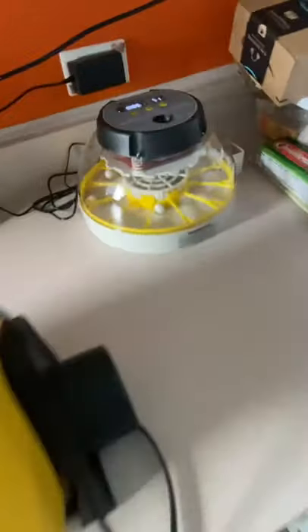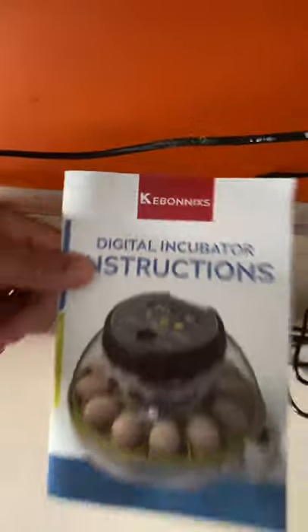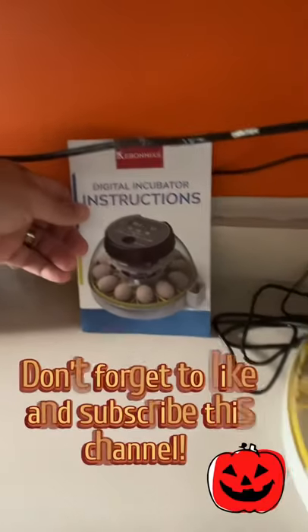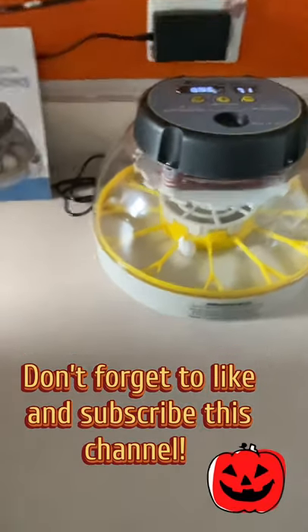Over here we have an incubator that we found on Amazon. It is a Kibonix — it's a digital incubator that we literally just found on Amazon. So let's compare the two.